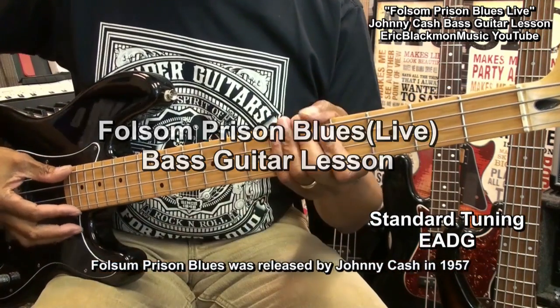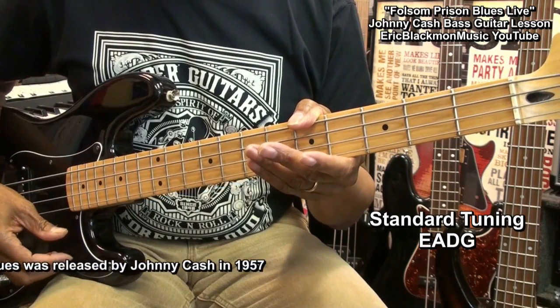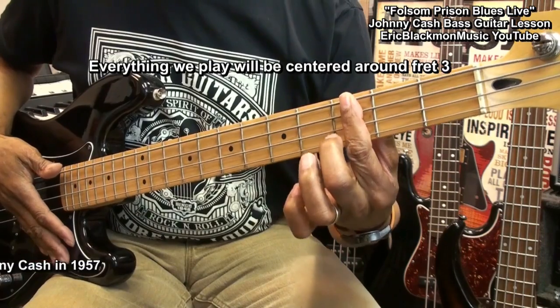The guitar is tuned standard — E, A, D, G. And everything we play is going to be centered around fret 3.